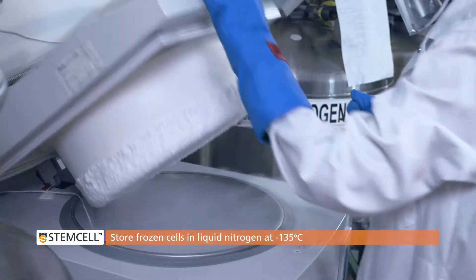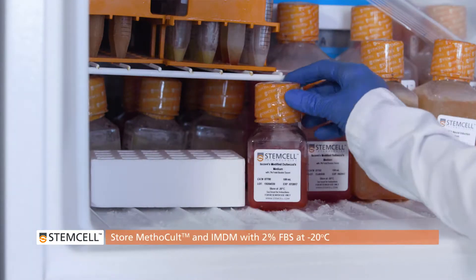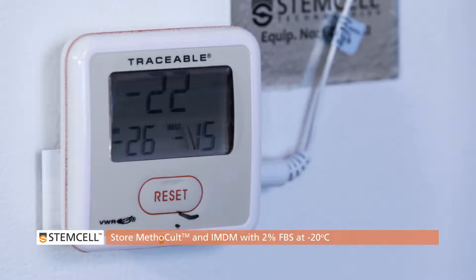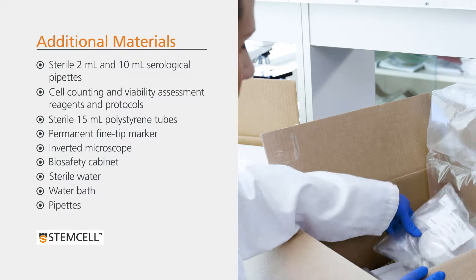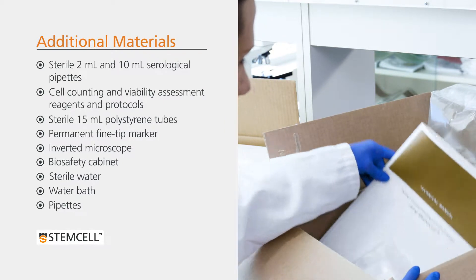Cells should be stored in liquid nitrogen at minus 135 degrees Celsius. Methicult and IMDM with 2% FBS should be stored at minus 20. You will also require additional materials and equipment; refer to the technical manual for human CFU assays using Methicult for additional information.